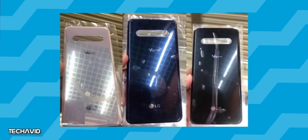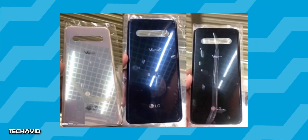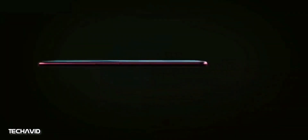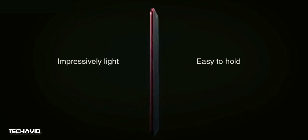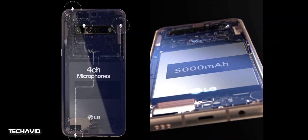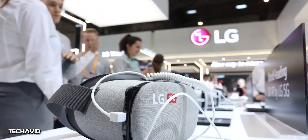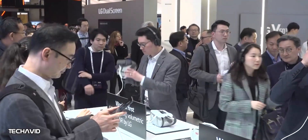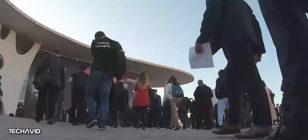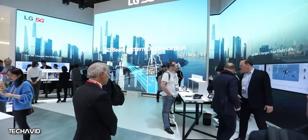Last month, we saw images of the back panel of the LG V60 ThinQ which suggested the smartphone will feature quad rear cameras. Now we have a bit more information on some aspects of the phone, thanks to tipster Ivan Blas who posted two screenshots of the device pulled from a leaked video that was likely intended to be promotional material for MWC 2020. The two images reveal some of the key details of the device.